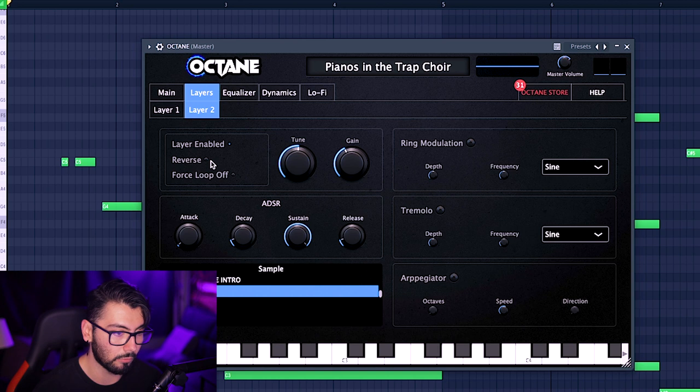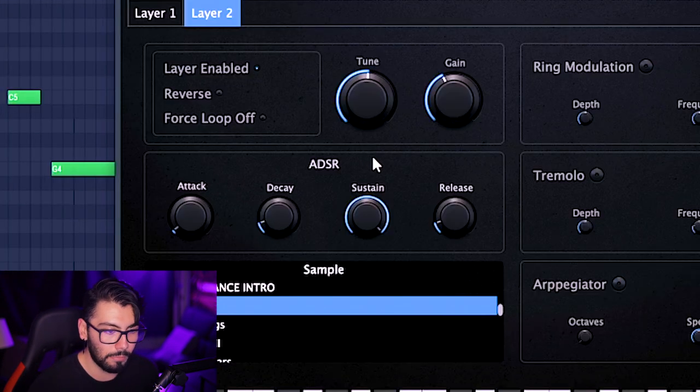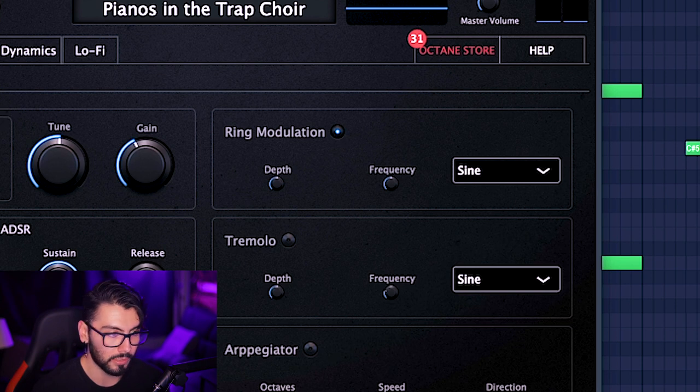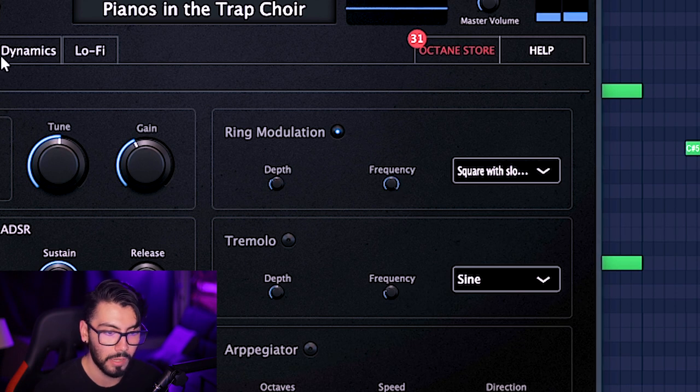We can go through things like reverse — pretty self-explanatory, the reverse of the signal. Then this section right below is your full ADSR section. If you want a stronger transient, put the attack down; if you want it to fade in more, increase it. Ring modulation — it actually has a nice little hum in the background once you increase the frequency and decrease the depth.